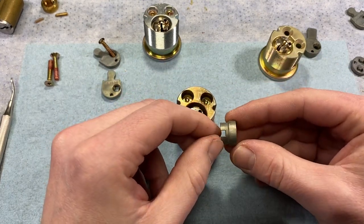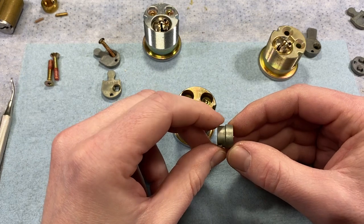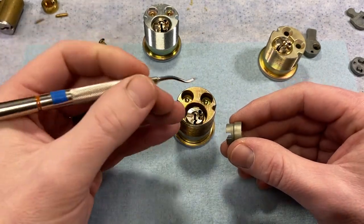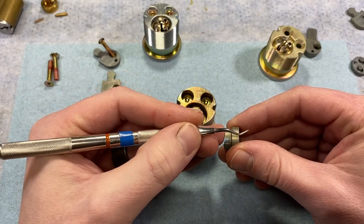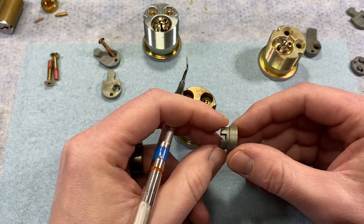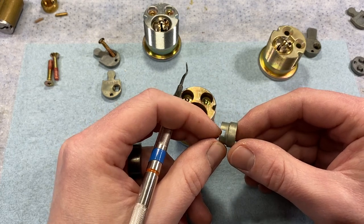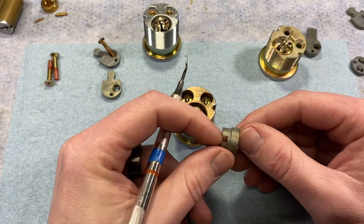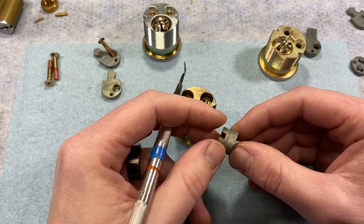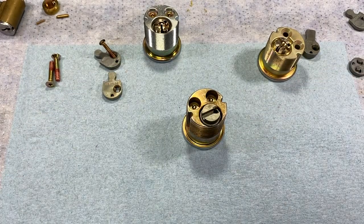One additional component on larger mortise cylinders is the plug extension kit. These come in two lengths — short and long. The short version is for 1-3/8" and 1-1/2" mortise cylinders. The long version, which is roughly double the size, is for 1-5/8" and 1-3/4" cylinders. If you encounter these in the field, you can easily tell the difference just by looking at them — the long one is almost double in size.